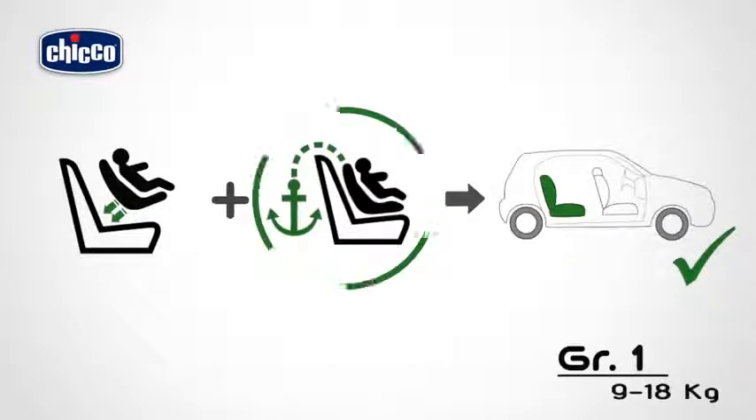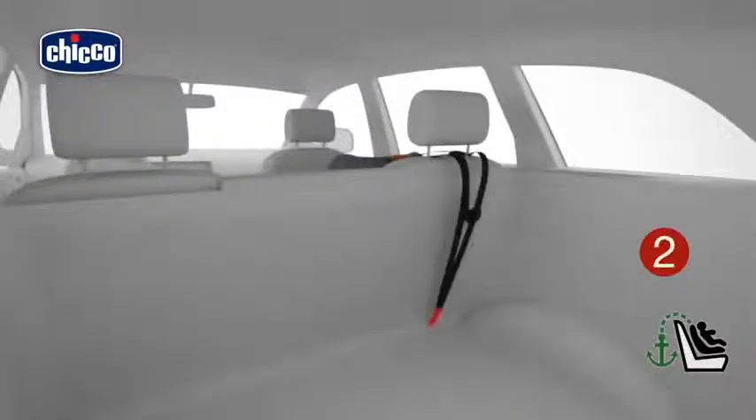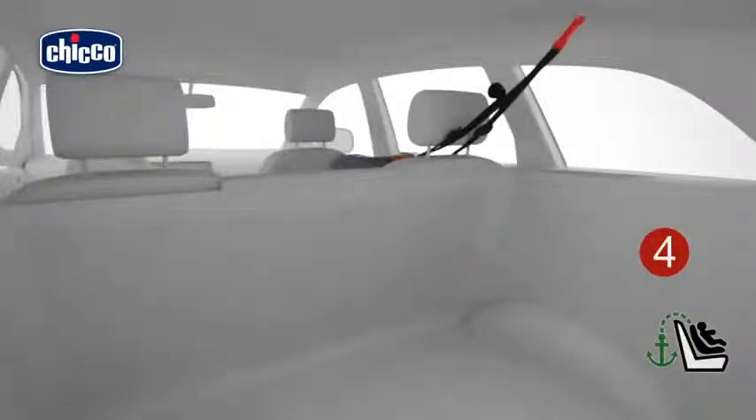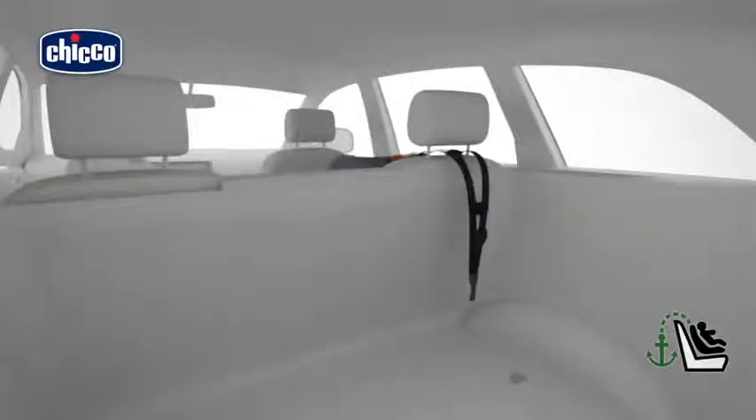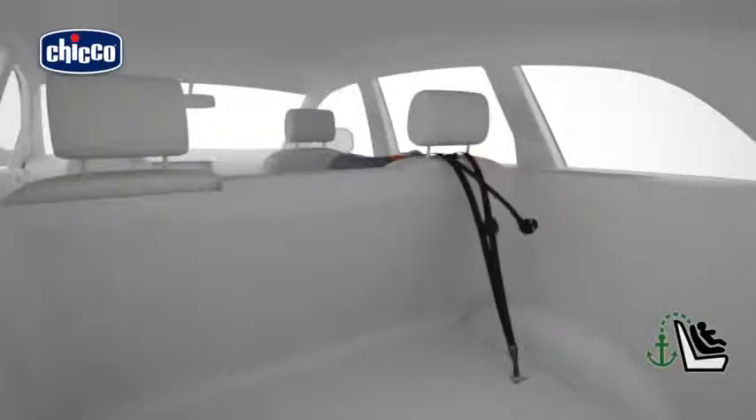Complete the installation by fitting the top tether. Refer to the instruction booklet of the vehicle to identify the locking point of the top tether — this locking point is indicated by a special label. After identifying the locking point, connect the hook of the top tether to it.